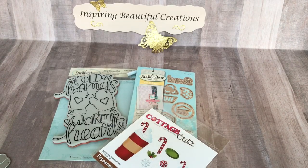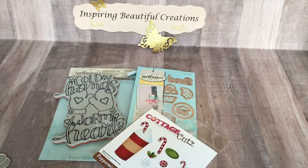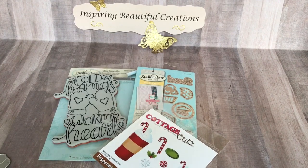Hi everyone, it's Nisha with Inspiring Beautiful Creations. I'm here today for the final reveal of the Sweet Treat collaboration with MLK, which is Memory Lane Keepsake. Tanya hosted a Sweet Treat collaboration for the whole year, from January through December.